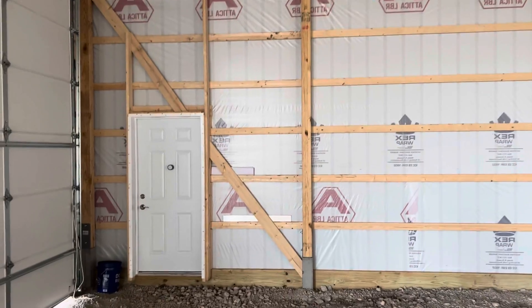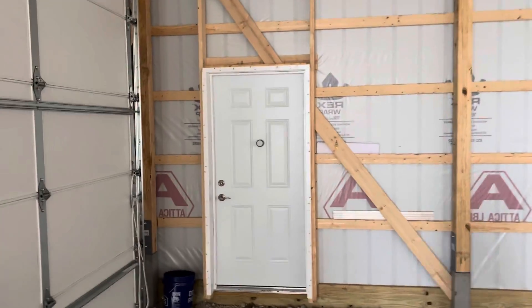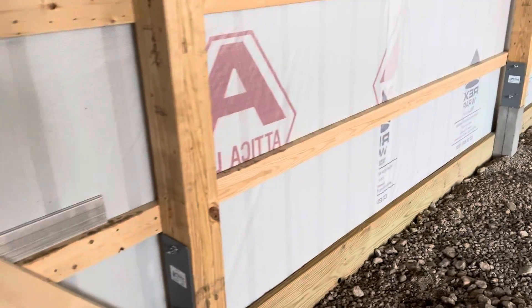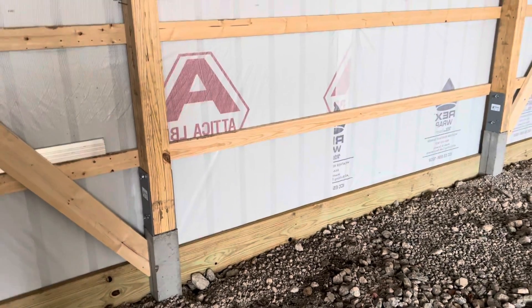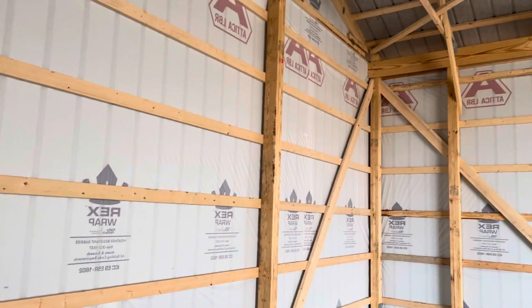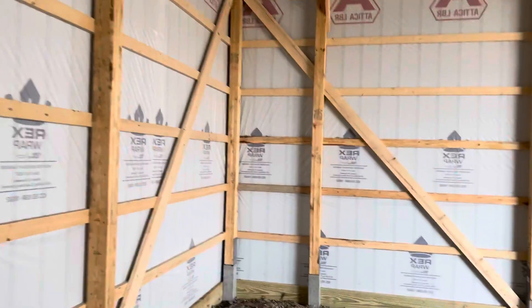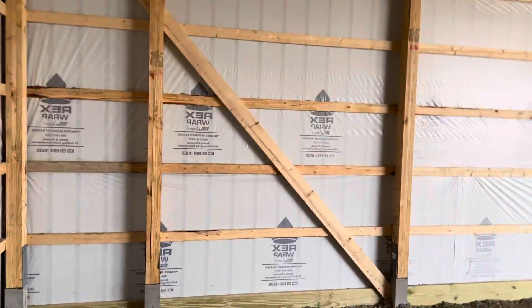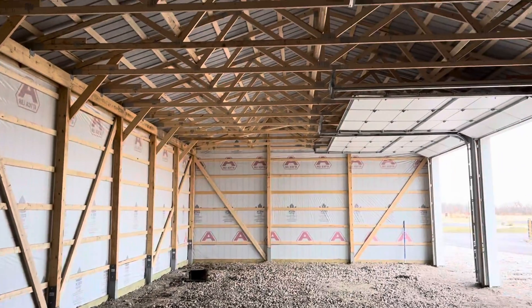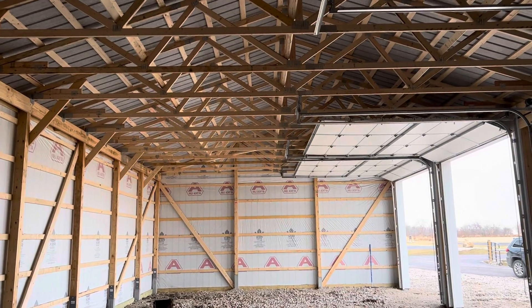Post-frame — eight foot on center. A lot of you out there may be new to post-frame pole barn building, but it's actually eight foot on the sides. See those eight-foot spacing increments right there? Short little video, and another one completed. Comments are always welcome. Until the next one, keep it locked right here at AttacLumber and AttacLumber.com.